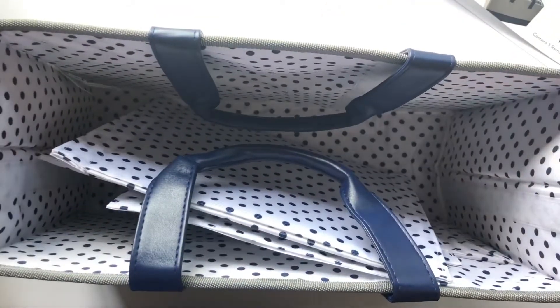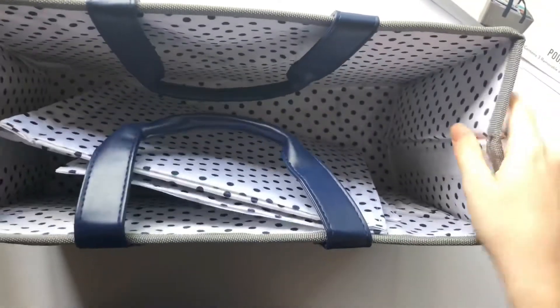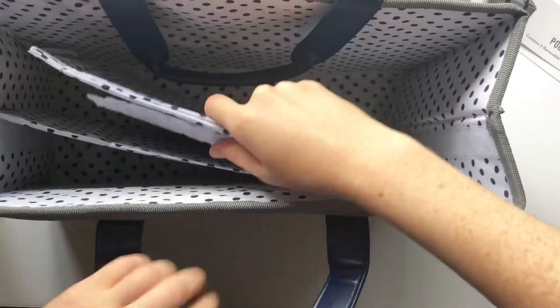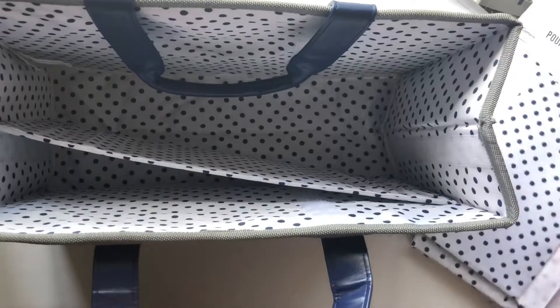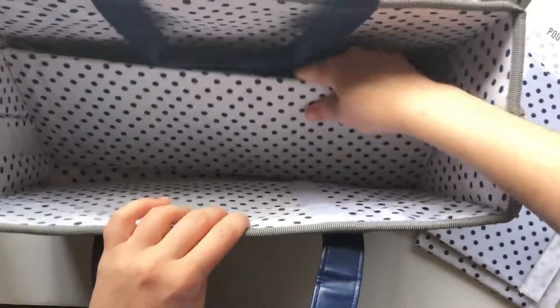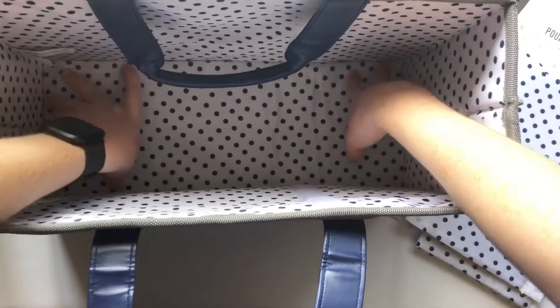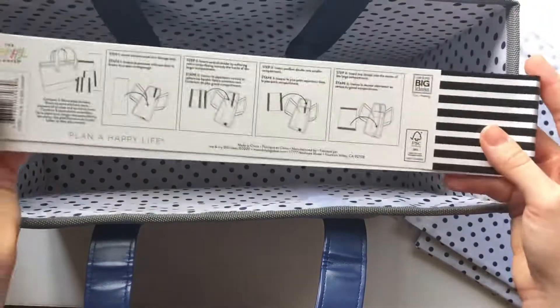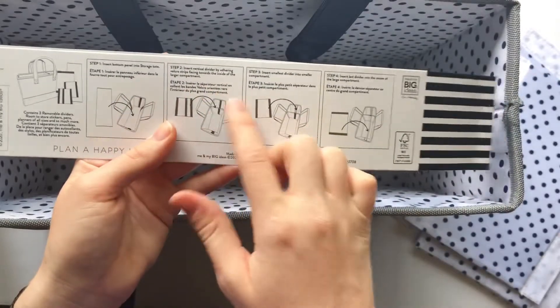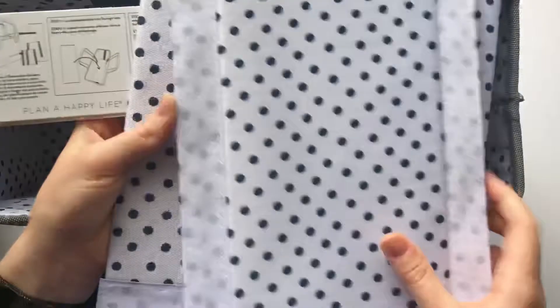Okay, so open it up — it's nice and stiff, the walls are nice and stiff. Let me pull this up a little bit. Let's go ahead and put it together; I think it's super simple. This looks like the bottom — I'm gonna go ahead and stick that in there. There are directions on the back as well. It says after you put the bottom in, do the vertical divider — there are three of them.